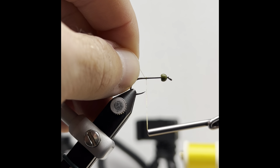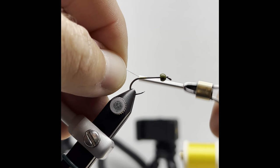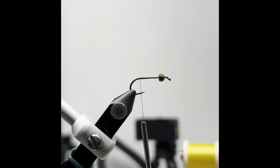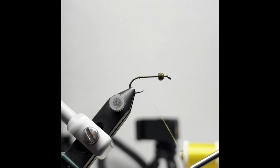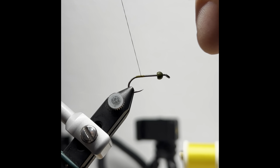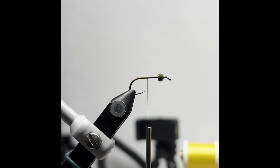We're going to start about the hook point and start taking wraps rearward. There is a reason that I start where I start. I'm going to cover something that I feel like gives a lot of people trouble — that's putting these little mini rubber legs to work. So I'm going to wrap rearward, back up to the hook point, stop, then grab my rubber leg.